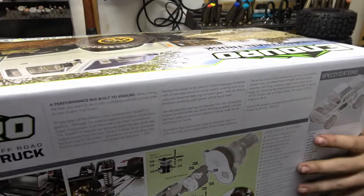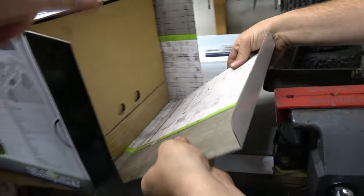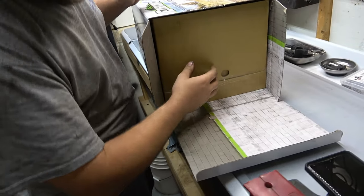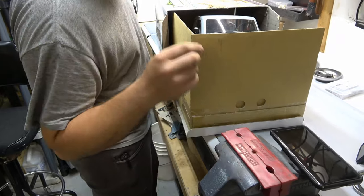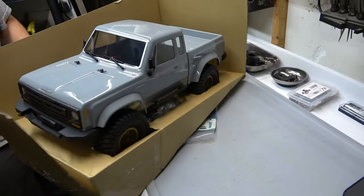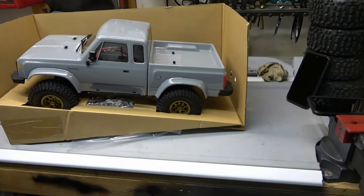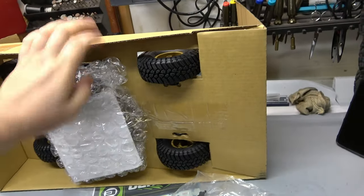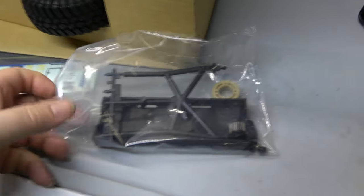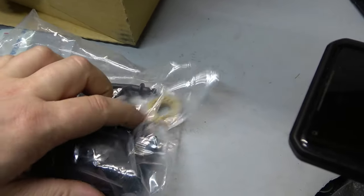Just slide it out of there. There we go. Oh fancy! Wire zip tie, gives you the other battery tray. That's the overdrive here — optional overdrive. Again, you can use both of those if you want.